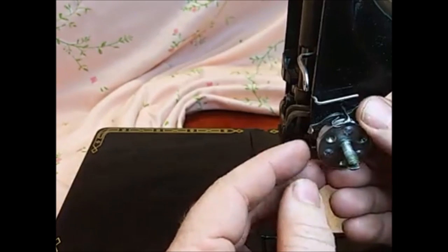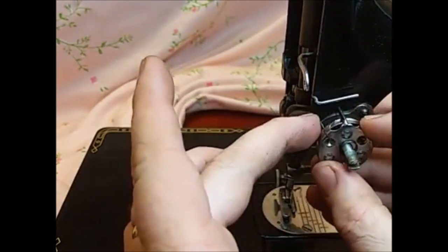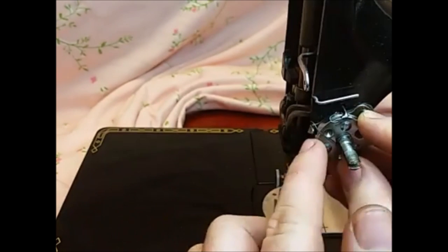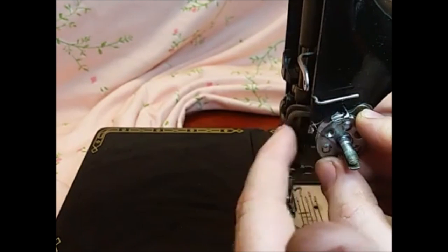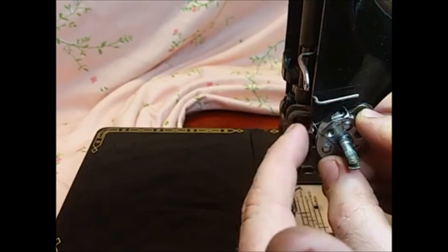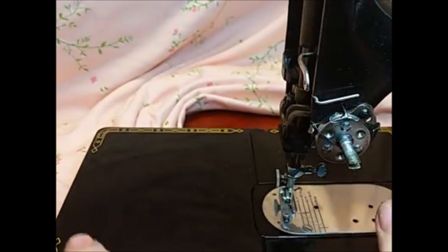Once it catches, you can then take your finger, move the spring up above the catch, and push it the rest of the way in. Now it has just a small amount of spring tension, and that's all that's really necessary with the take-up spring — it just needs a little bit of take-up. So now we've got this part on, and the rest is pretty easy.